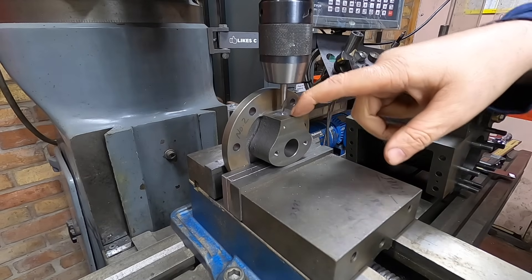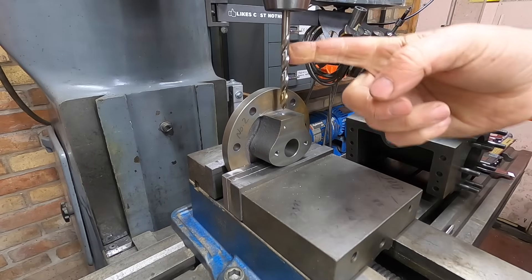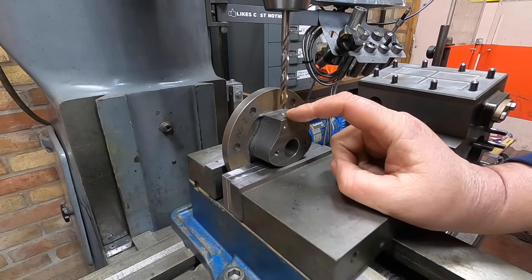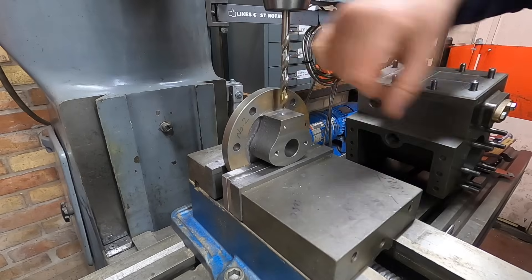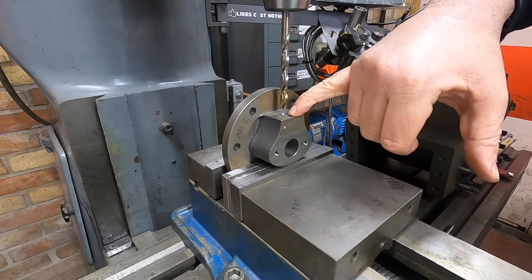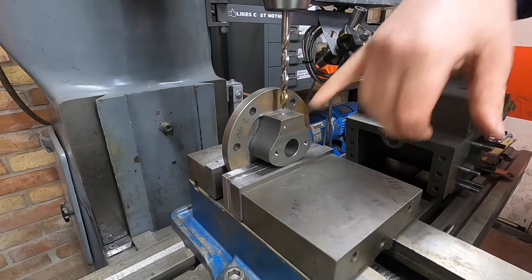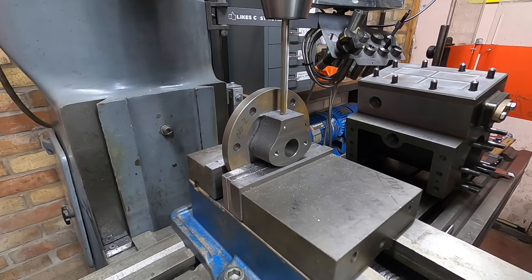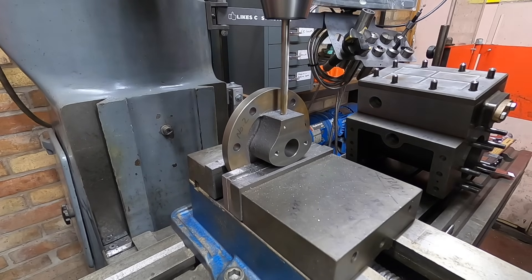Right, we'll set up for a 6.8mm M8 thread. The drawing's telling me to go down 0.56 inches, so once the corners start hitting in there we'll zero the DRO and we'll go in 0.56 on the DRO.